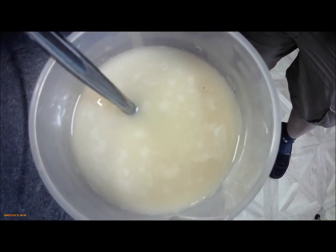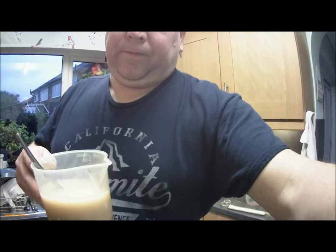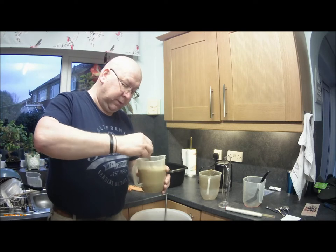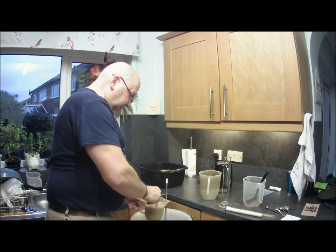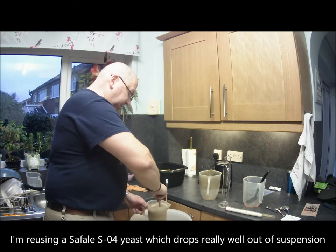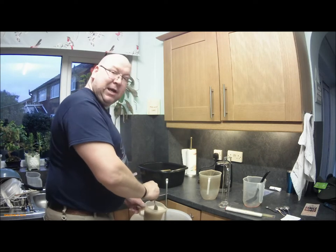As you can see the yeast is going like the clappers — there are bubbles coming up all over the place and it's almost forming a head already, which within the first 24 hours of pitching it normally does. Give it a right good stir up; you want to separate as much of the yeast as possible because it does like to clump together. The more you whip it up, the more yeast goes into suspension, and that sets the brew off as quick as possible and is less likely to get an infection.